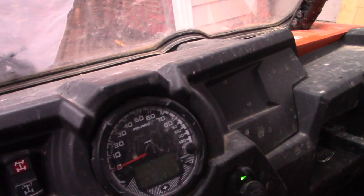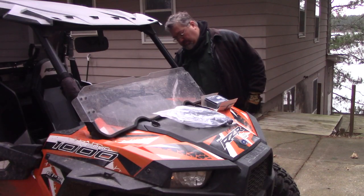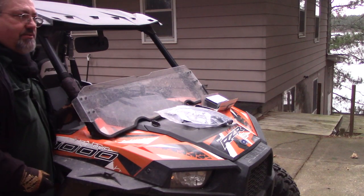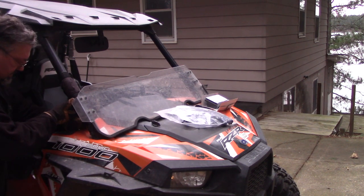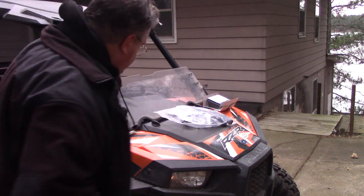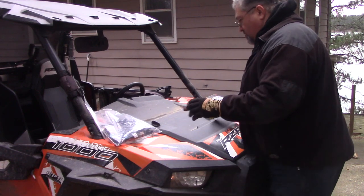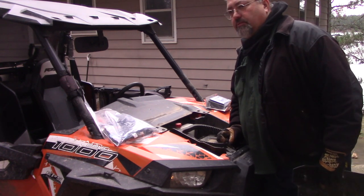Just like about every other upgrade I do on this machine, the windscreen has got to come off. I keep waiting for the day when these little plastic clips give up the ghost and stop working. It's about 34 degrees out and permanently windy. It's just warm enough to maybe rain and not snow - every Minnesotan will tell you this is just a miserable time of the year.